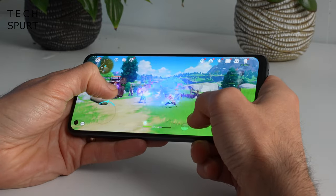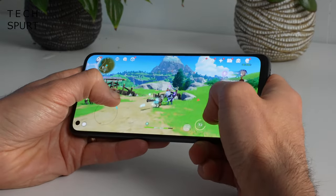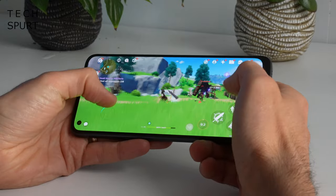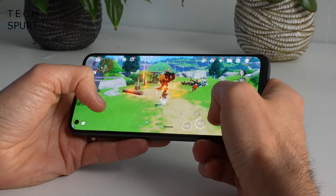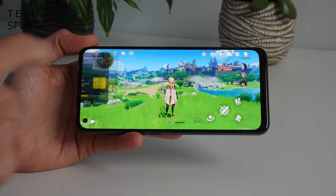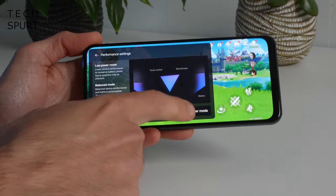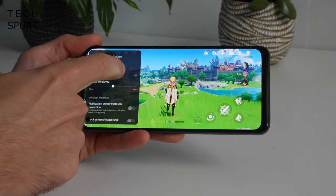Don't expect to max out Genshin Impact's graphics settings, but on lower detail settings it ran absolutely fine with only the occasional tiny judder — overall the frame rate stayed nice and stable. ColorOS also includes a built-in gaming system with screen capture and recording, game focus modes, performance tools, and touch sensitivity controls so you can dedicate all resources to the game.